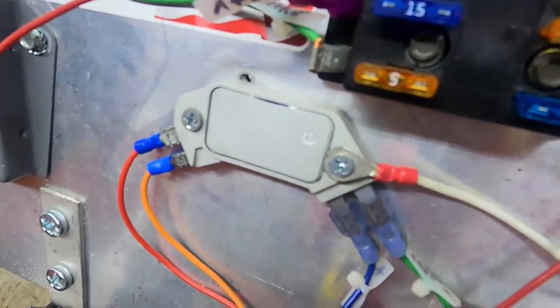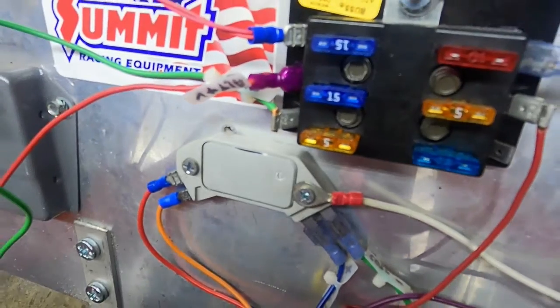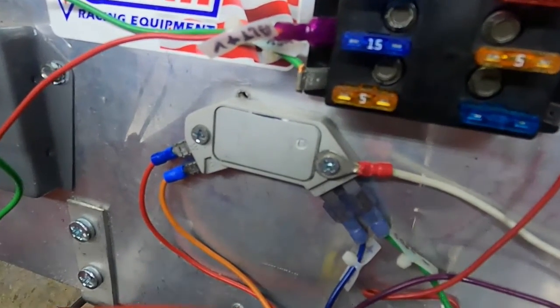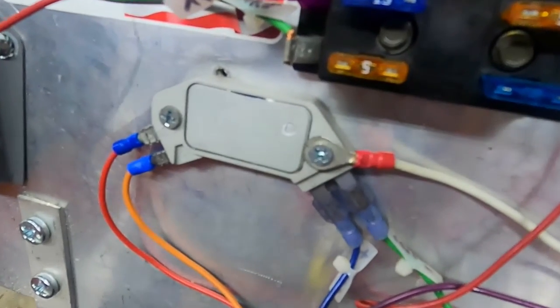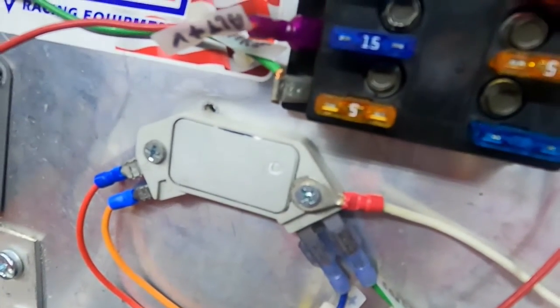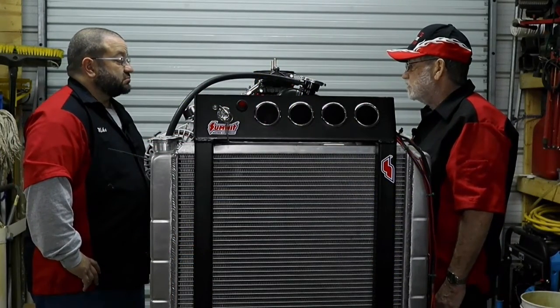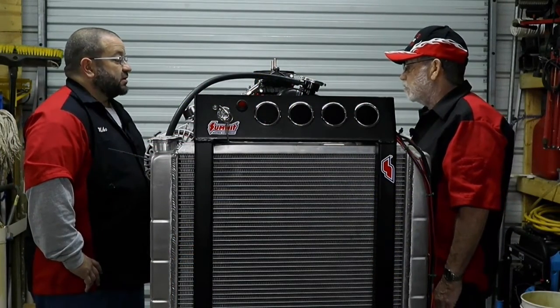You've got to run a strong power line where you're feeding most of the components, and then a little lighter line that feeds others on separate circuits up in the front. Then you've got other items — all part of the gauge package — that have to be hooked up to be able to see how the engine is actually doing.